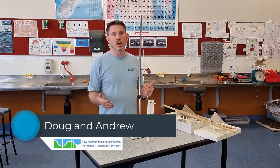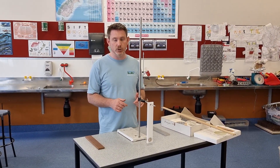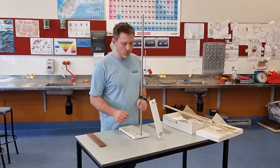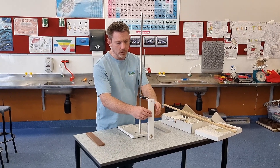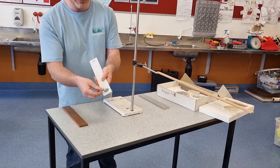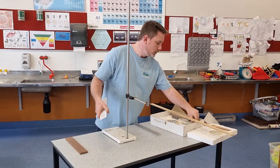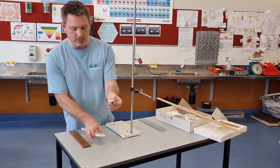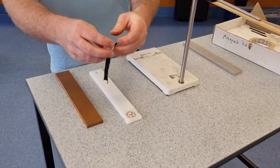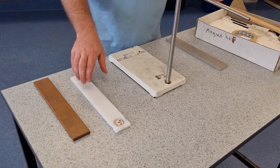We've just finished covering Simple Harmonic Motion with the Level 3 class, and one of my favourite demos to talk about damping is this pendulum demonstration. I've got a bit of plastic with a circular hole that nicely fits a neodymium magnet. I've also got a non-magnetic metal that you can lock in place around the pendulum using a velcro strap, if you want to compare magnetic versus non-magnetic.